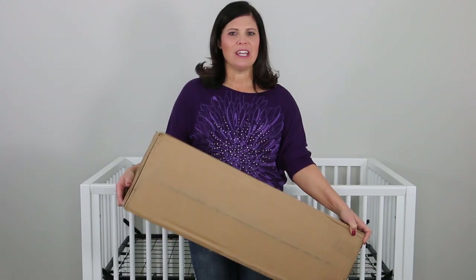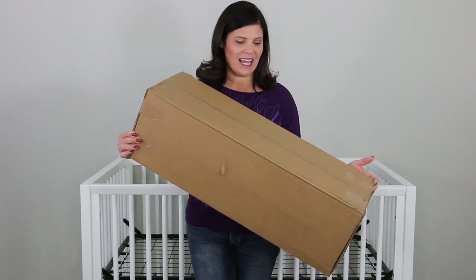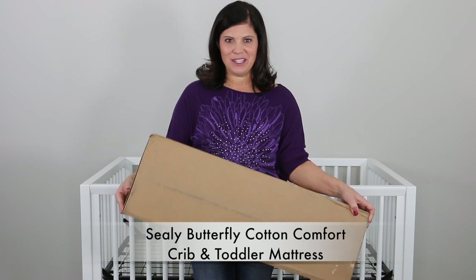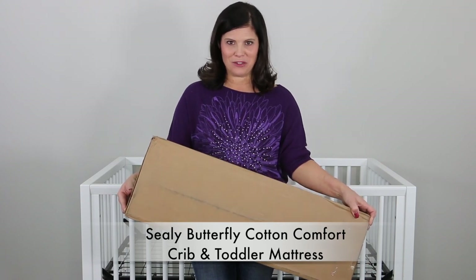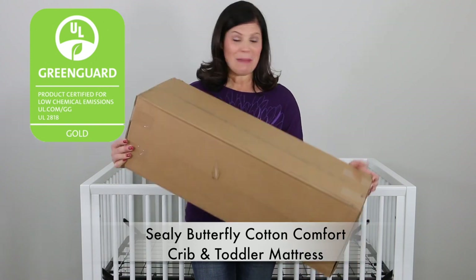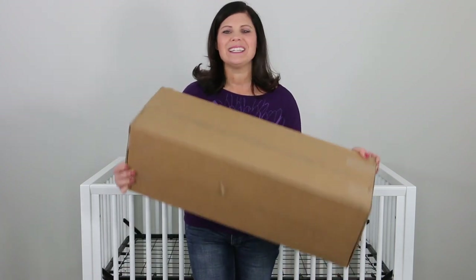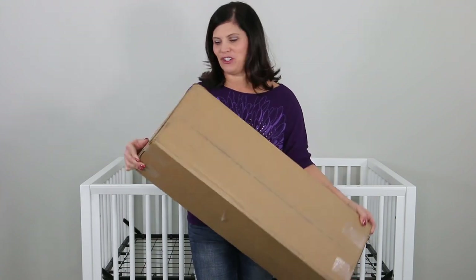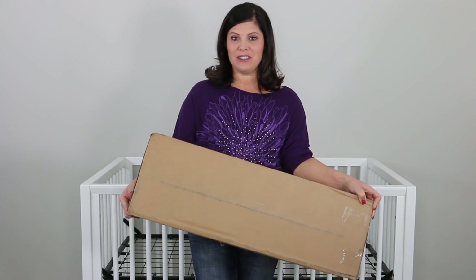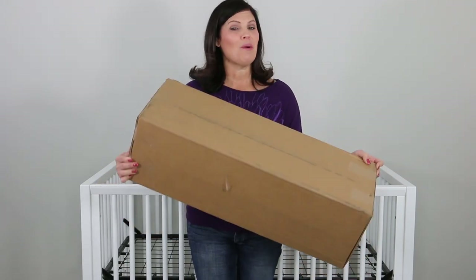If you are looking for a new crib or toddler mattress, this is a good one. Inside this lightweight and convenient box is the Sealy Butterfly Cotton Comfort Crib and Toddler Mattress. It's GreenGuard Gold Certified, made in the USA, made of soy enhanced foams, and it's lightweight with so many great features. Today we're going to open it up and I'm going to show you how this mattress in a box fits inside the full size crib and show you all of the features.